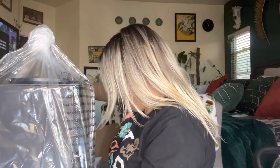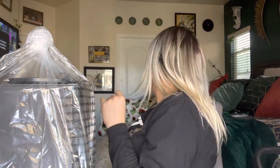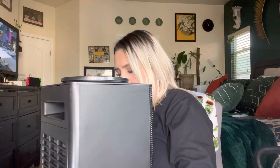It does come with a user manual, and this is the heater itself. It has a little handle that you can pick it up with so that you don't burn your hands.